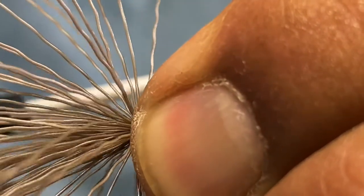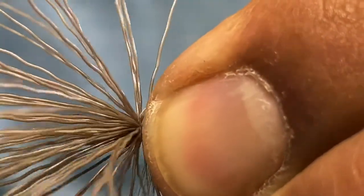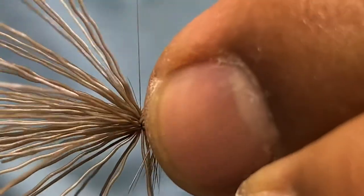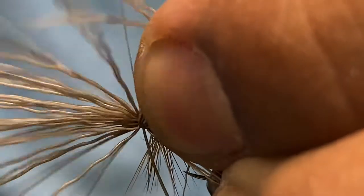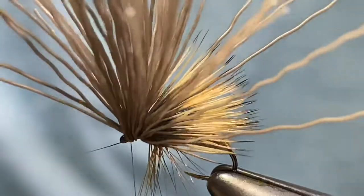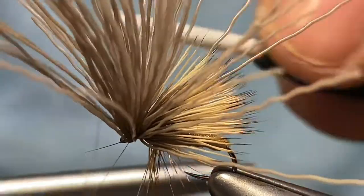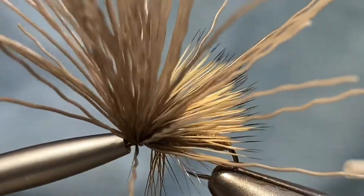I'm going to make two thread wraps and then bite into it a little bit more. The Nano Silk is great because you can torque down on it and it's strong enough to withstand that pressure. I'm going to make bites into this hair — that's important when you're tying elk hair caddis or anything like this with hair — several bites into the hair to get it down on the hook shank.